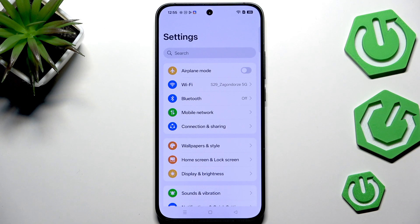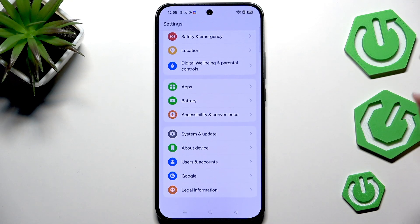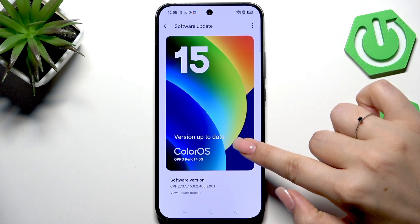You can use Wi-Fi or mobile data. However, if you decide to download the updates, I highly recommend switching to Wi-Fi. In the settings, scroll all the way down to find System and Update. At the top you'll see the option Software Update — tap it and your device will check for updates automatically, so you do not have to tap on anything else.